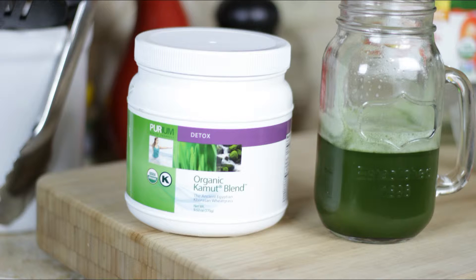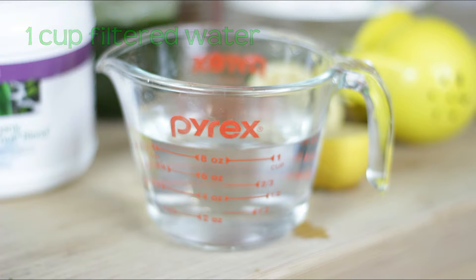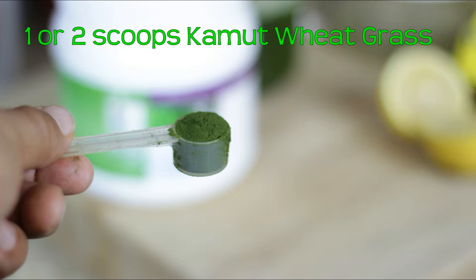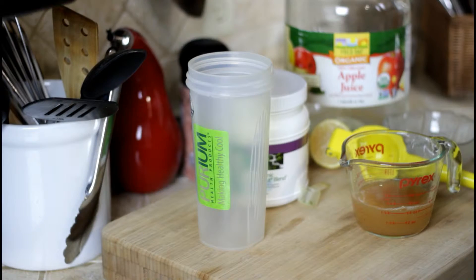This recipe is going to be the organic apple juice version, so I'll use a half a cup of organic apple juice, a cup of filtered water, one or two servings of the Komoot wheatgrass, and a fresh squeeze of lemon juice.